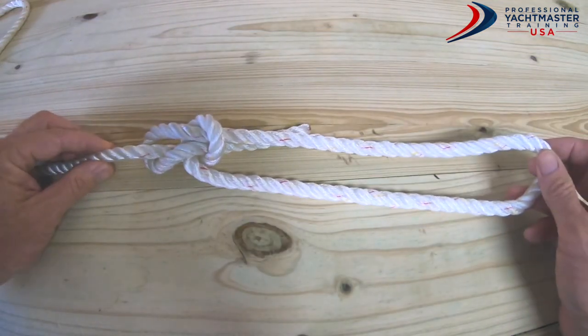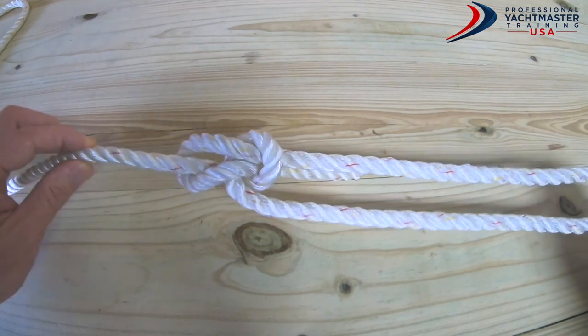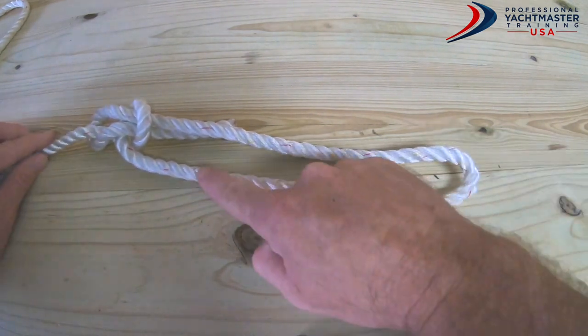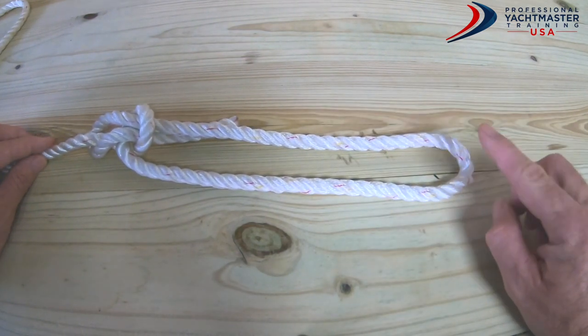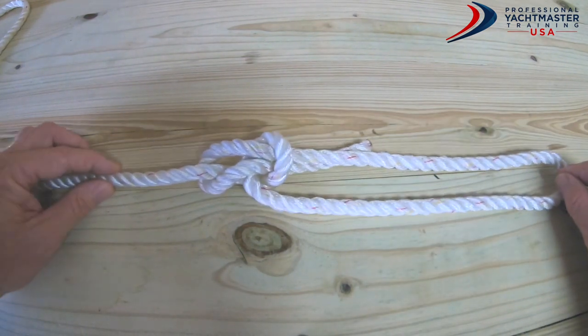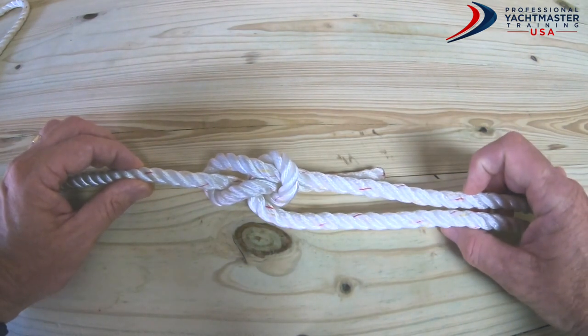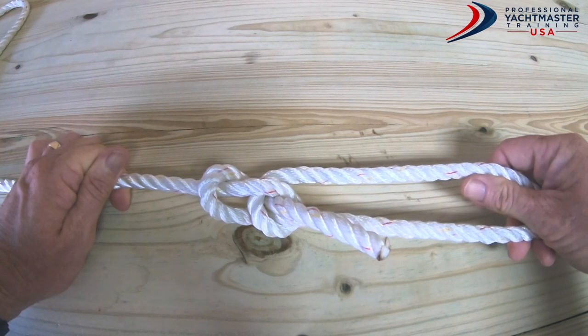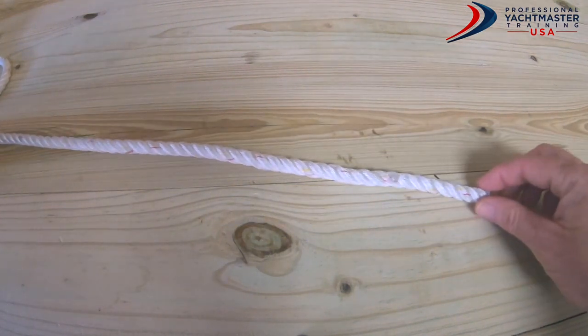In this video we're going to tie a bowline knot - the king of knots. It's used to put a loop in the end of the line. You can make this loop any size you want, you just have to tie the knot in the right place. It's a very good knot: it does not slip, and after it's been under load, it is easy to undo.